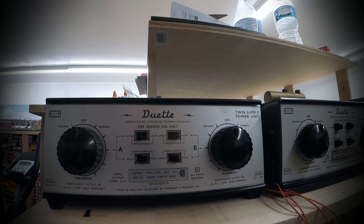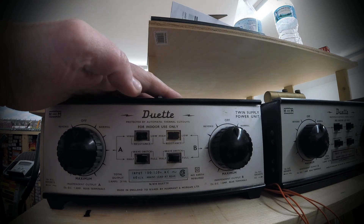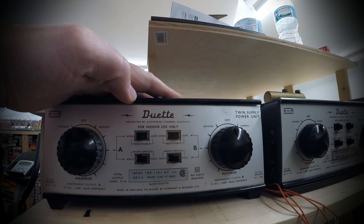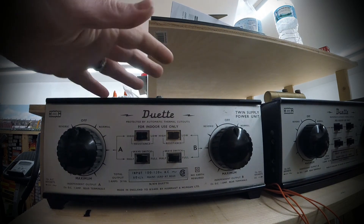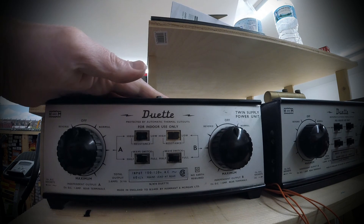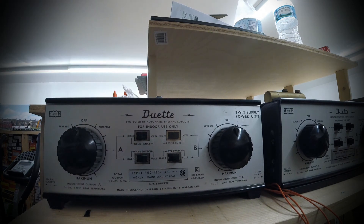Alright, that's it. Like I said this is a quick video to show you guys how to set up these H&M controllers. They don't sell these anymore obviously — they're made in England. I think there's a guy in the UK that does service these and sells them as refurbished. If I can remember his information I'll put it in the video or in the description below, and if I don't remember maybe someone knows it and can put it in the comments. Alright, that's it for today — I hope you enjoyed it and until next time.